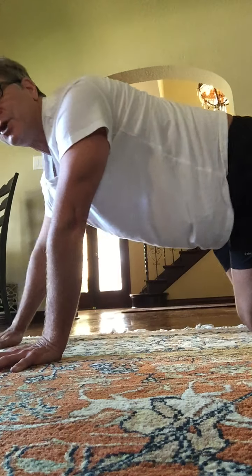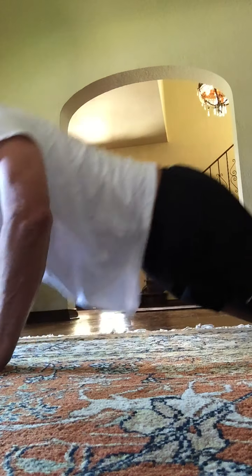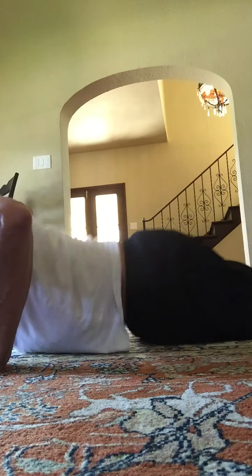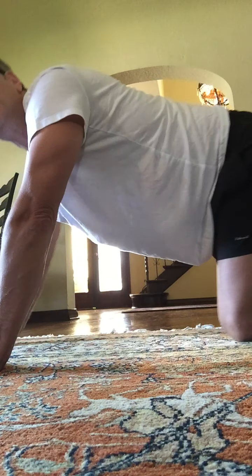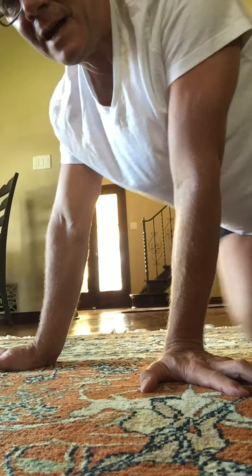You have eight push-ups. Your pace — on your knees or on your toes. All the way down. And then on your back, we're going to do our second set of abdominals.